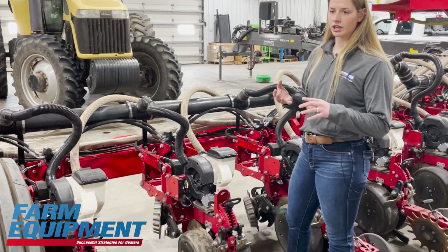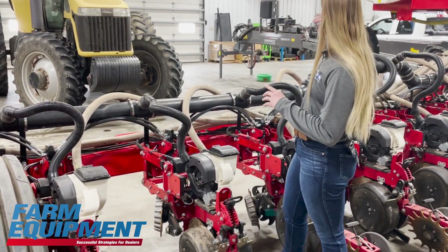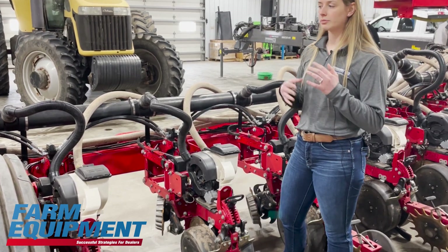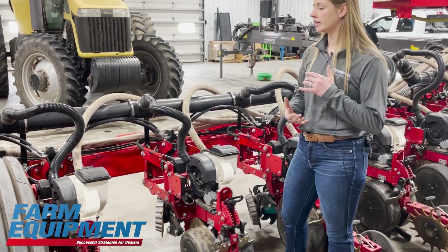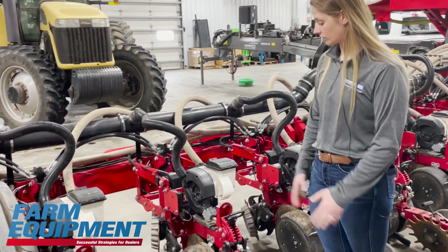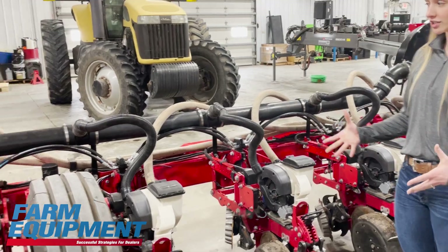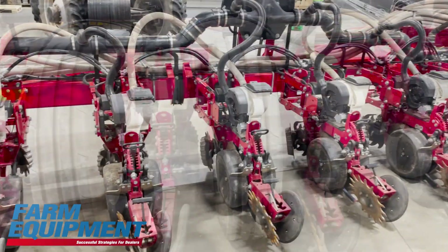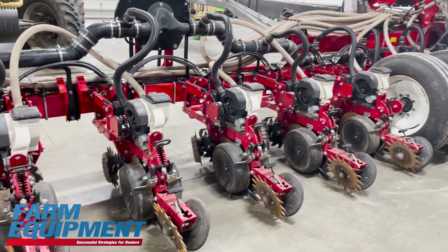And then we run the full planter checking the CFS to make sure that there's no cracks in that. All the hydraulic pressures are looking good. We run the entire system to see if there's any sort of issues. We're checking all the cylinders to see if anything's leaking that way, all the airlines.